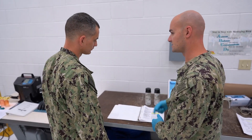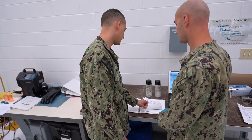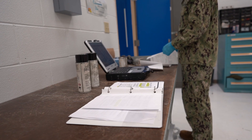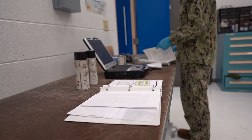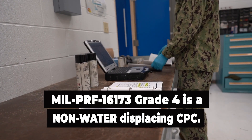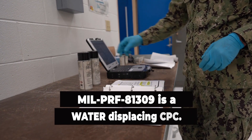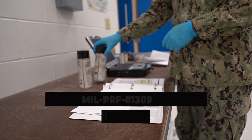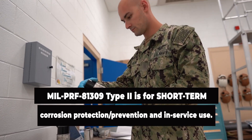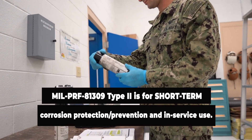What are these CPCs for? Let's see their exact uses in the NAVAIR 01-TAC-1A-TAC-509 Volume 2. The CPCs are divided into water displacing and non-water displacing CPCs. The MIL-PRF-16173 Grade 4 is a non-water displacing CPC. If you look at the two spray cans you have there, AM2, those are both water displacing CPCs but have different intended uses. The MIL-PRF-81309 Type 2 is a water displacing CPC used for short-term corrosion prevention and in-service use.